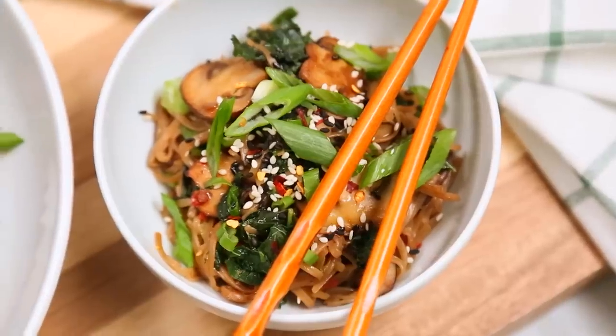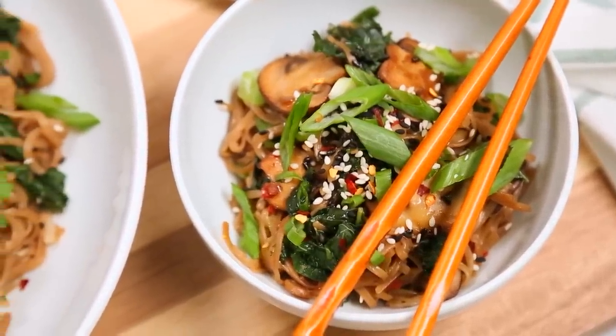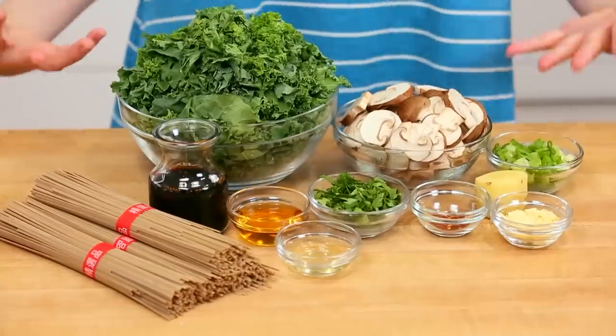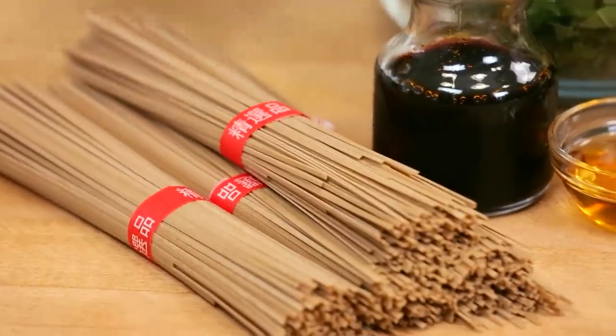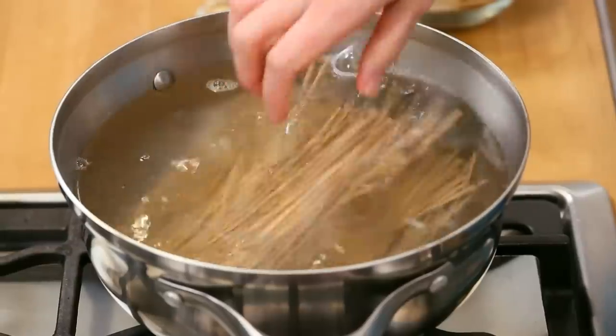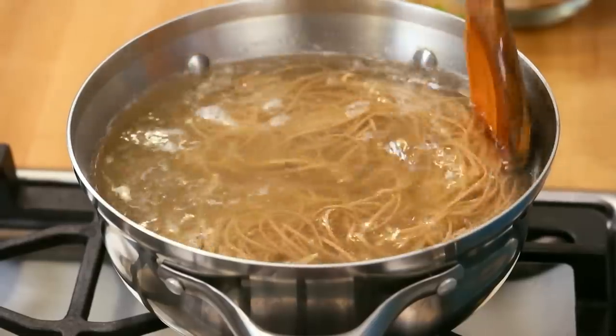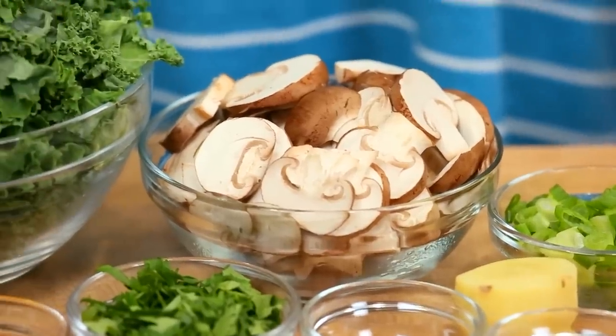For my final recipe today, I've got an incredibly healthy but flavorful kale and mushroom soba noodle bowl. This is such a great way to use your kale, and it's another super satisfying recipe. We are going to get started by cooking up my soba noodles — I've got some boiling water on the stove and I'm just going to pop them in there. It only takes two or three minutes for them to cook completely. I love using soba noodles because they are a great gluten-free option. You could also try this with glass noodles, rice noodles, or even traditional pasta noodles. Once your noodles are cooked, drain them in a colander and set them aside while you get to work on your tasty mushroom and kale mixture.